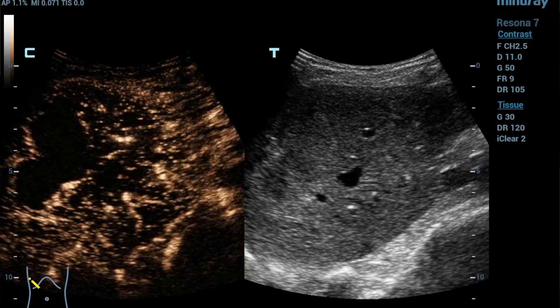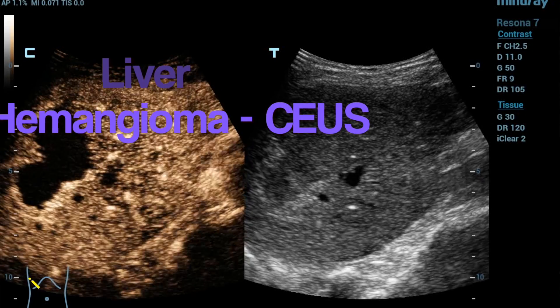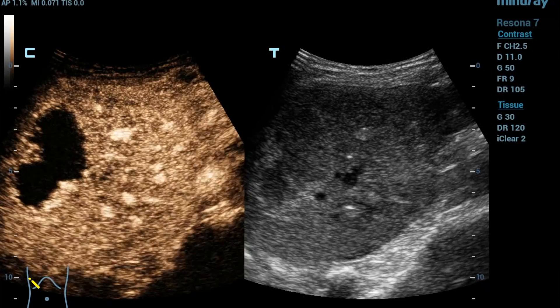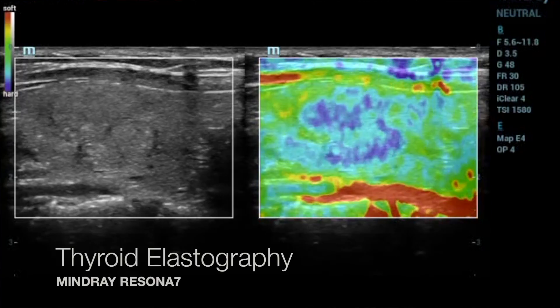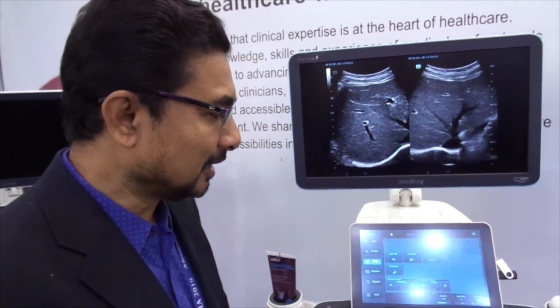The liver elastography has both SD and SDQ modes. We have done it in a few patients and find it very useful. It produces an automated tabular column as a report at the end, which you can save and incorporate as part of your output quite easily.